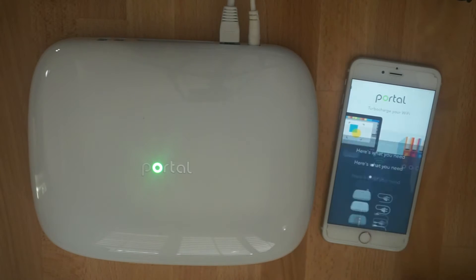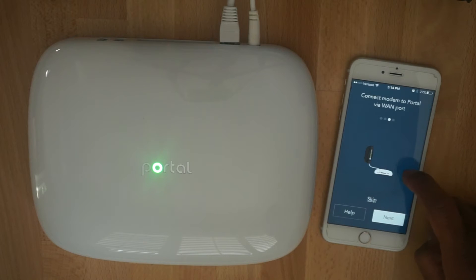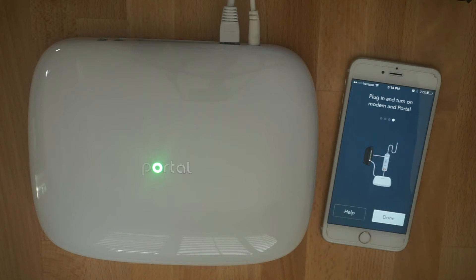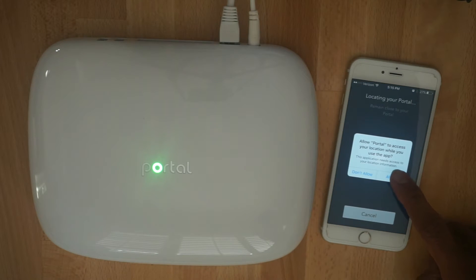Press setup on the app to get started. There's a short walkthrough to confirm your setup, and once you hit done, we do request you share your location to optimize the portal for your environment.